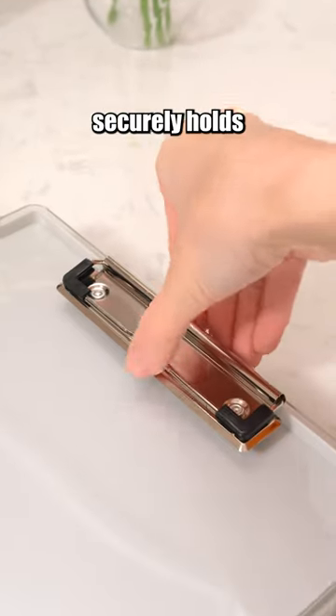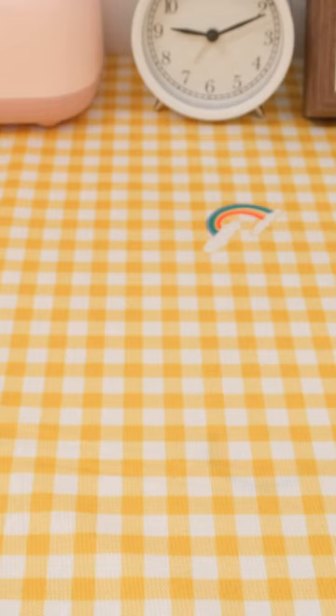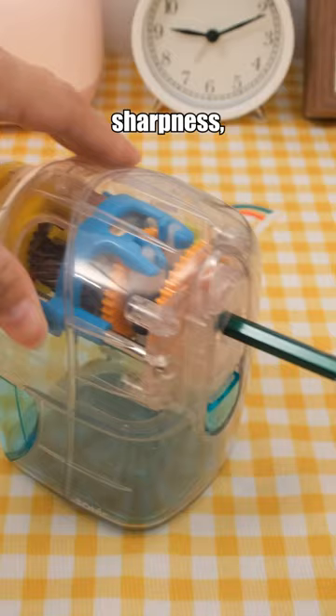This three-in-one clipboard securely holds papers, lets you write your notes on top, and has two layers storage to keep your papers neat. This pencil sharpener stands out for automatically stopping when the pencil reaches the desired sharpness, preventing over-sharpening and waste.